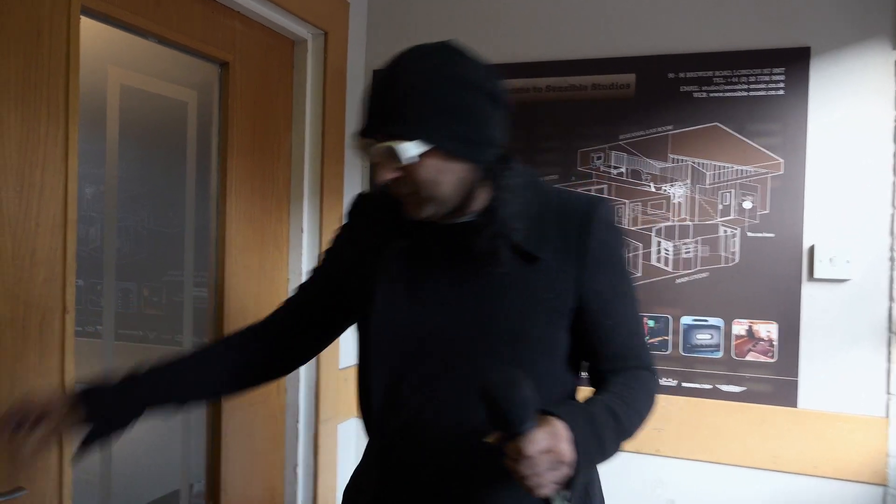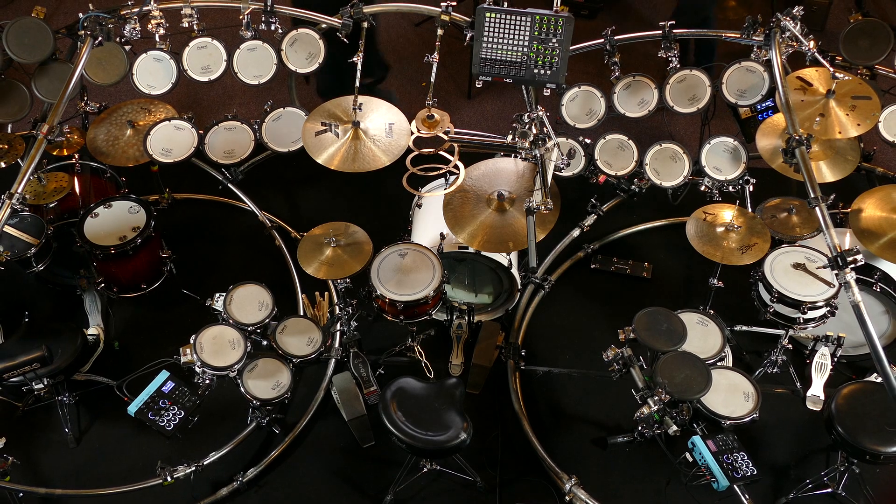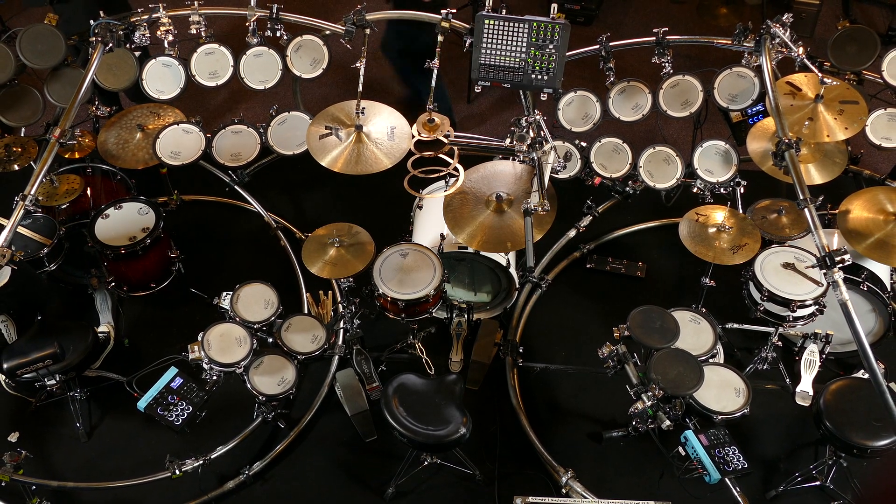Rhythm Readers, I've got something to show you. Come this way. I'll hand you over to Kaz, who will talk you through this setup. Over to you.